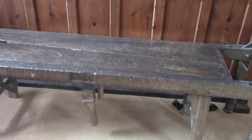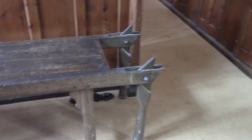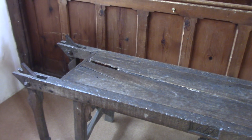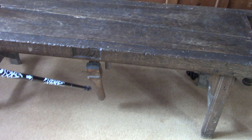Here we have a funeral bier from 1688 — hopefully not recently used. We've got four folding handles at either end and two in the middle, so six people could carry the coffin.